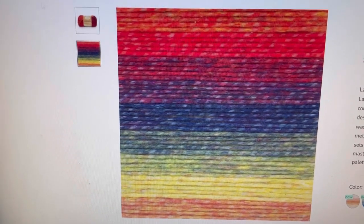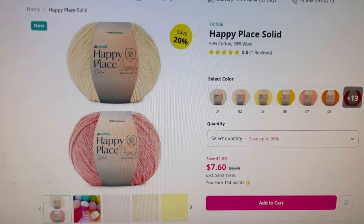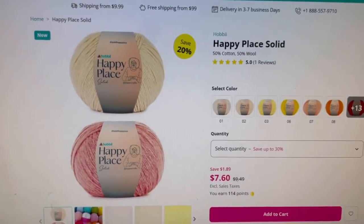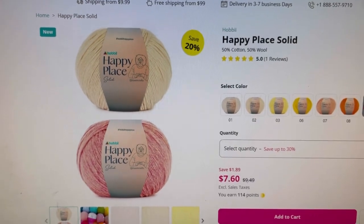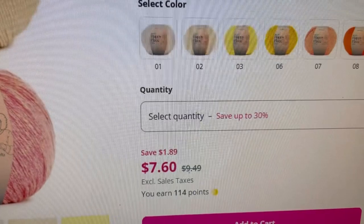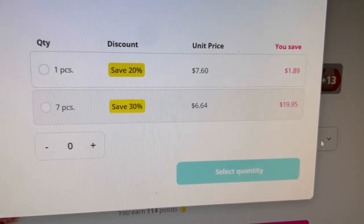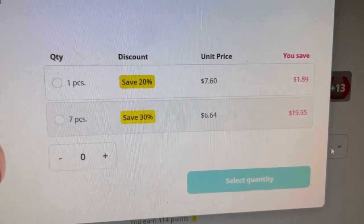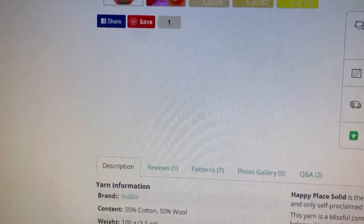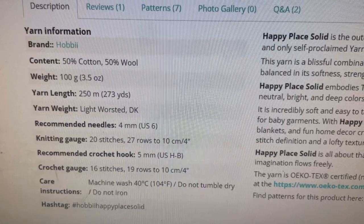The last one is over at Hobbii — that is TL Yarn Crafts' new collaboration called Happy Place. Currently it's 20% off on the Hobbii website as of 9/7/23. Normal price is $9.49; it's on sale for $7.60. If you buy seven you get them 30% off at $6.64. It's 50% cotton, 50% wool. It is 100 grams, 250 meters, 273 yards. It is a DK weight, machine washable but not dryable, and it's OEKO-TEX certified.